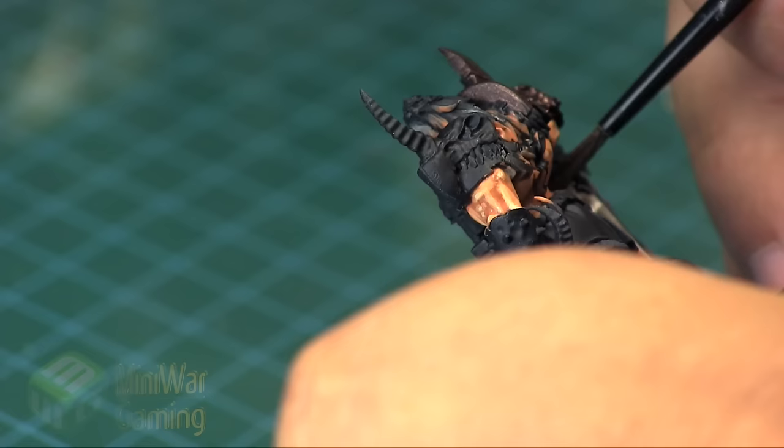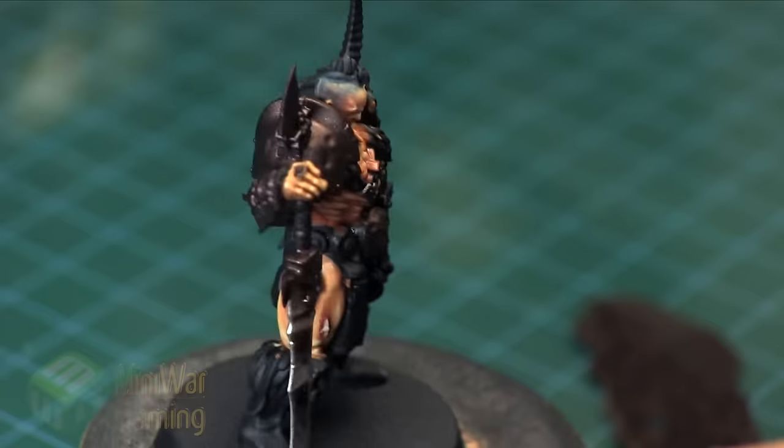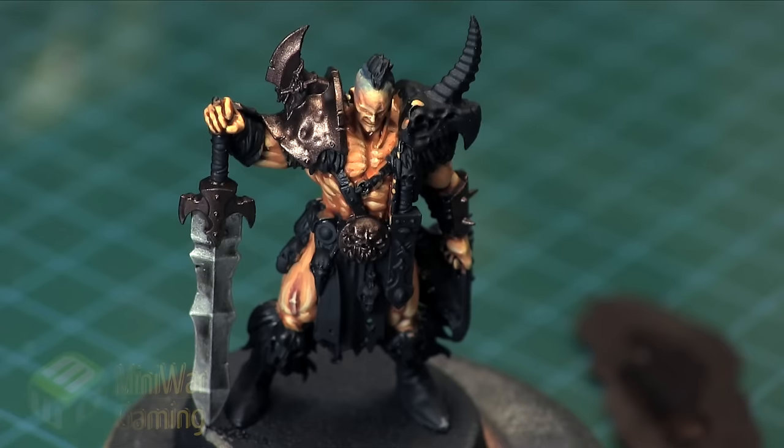Here I'm just very carefully picking out the details — getting the shoulder pad, getting the vambrace on his arms, the cross guard on his sword, and the little belt buckle on his belly.